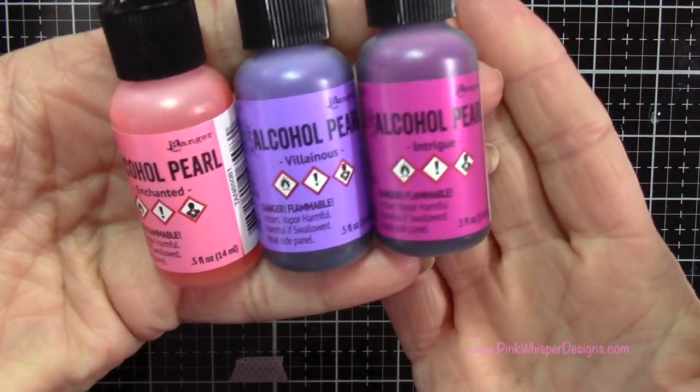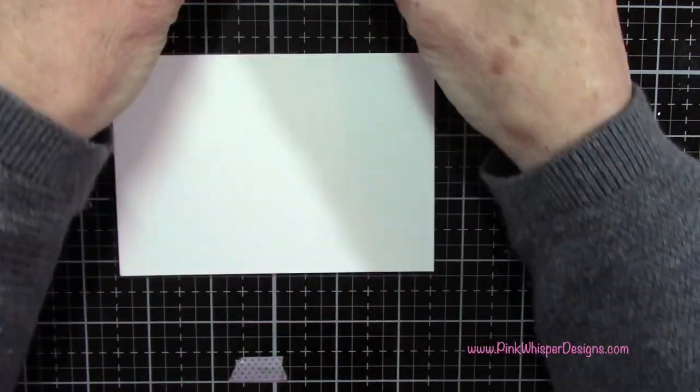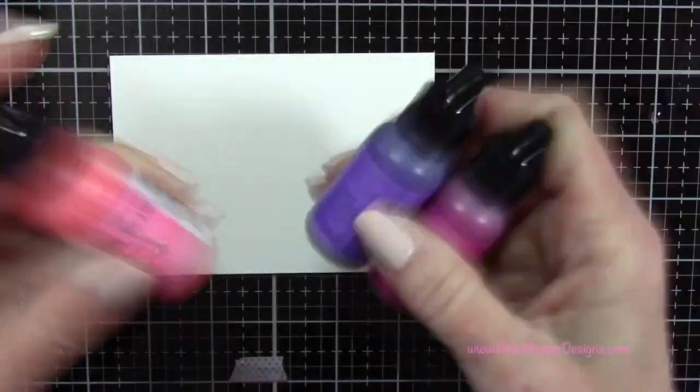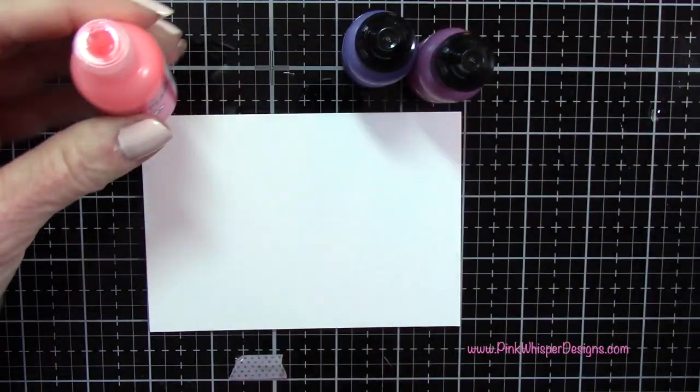To get started I'm going to start with these three colors of the pearls, and you do want to make sure you shake these up really well. We're going to be using Villainous, Intrigue, and Enchanted. I just love the names — so much more fun with these names.